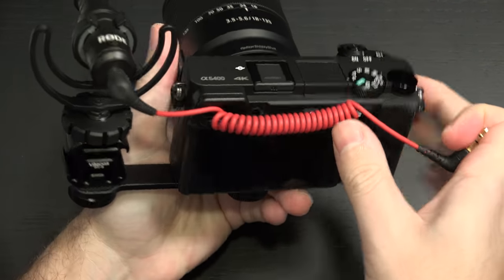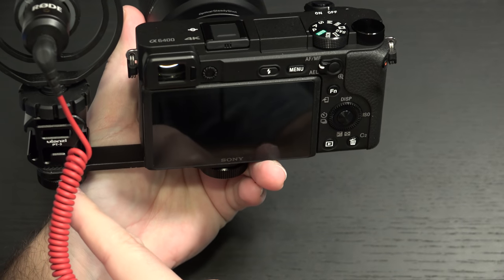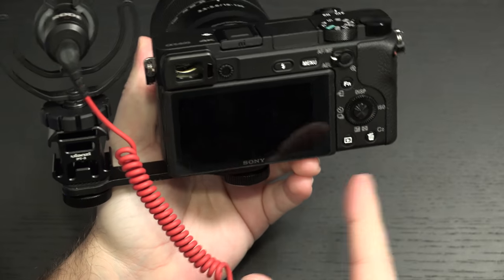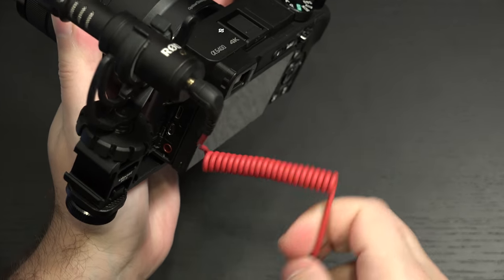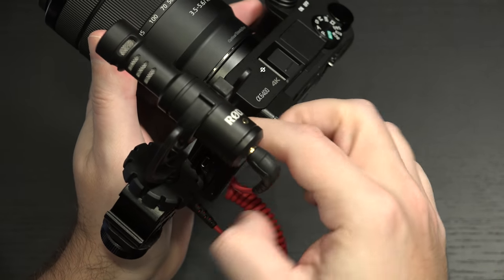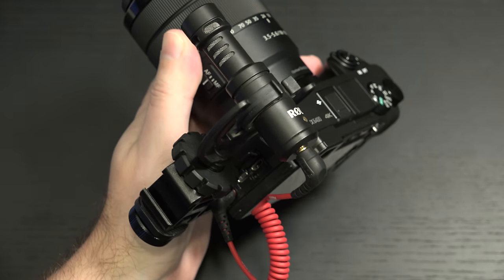Now this is where things get a little bit tricky because I have mounted it to this side. You could go to the other side, but then you'd be blocking the battery door, so that wouldn't make a hell of a lot of sense. And then pop this in — looks like I've got some Rousselon fur; that is my cat near the ports.